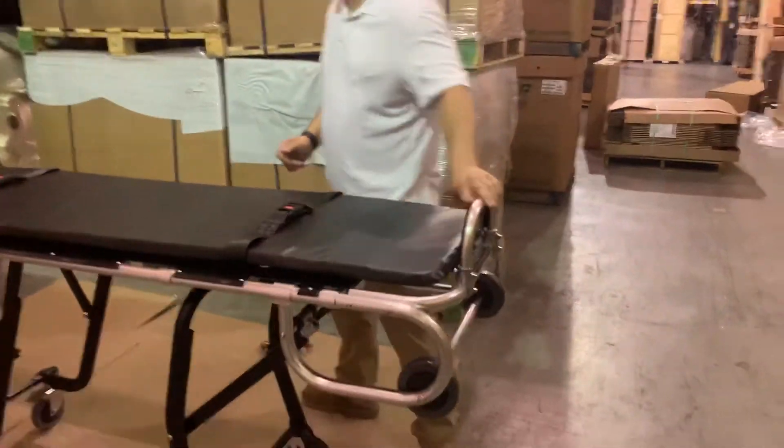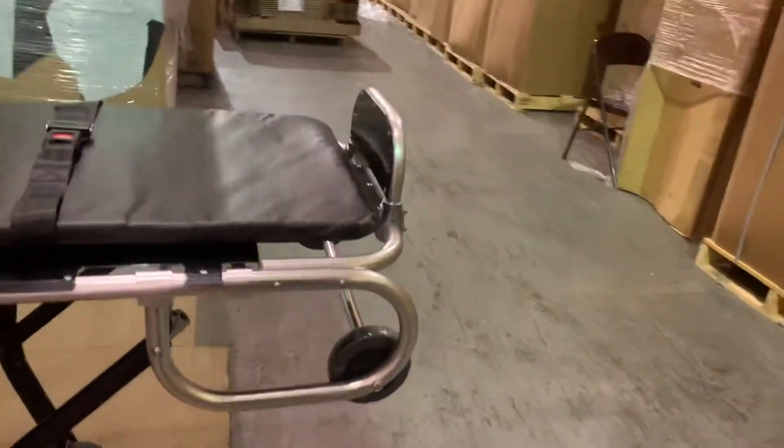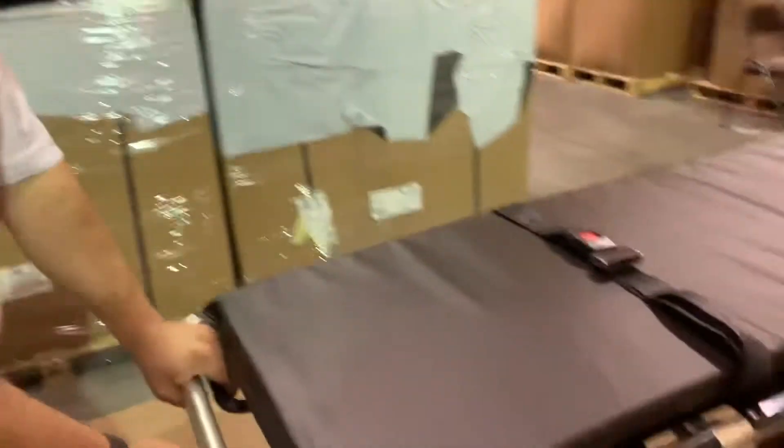Of course, it's got a footrest, which is standard with all mortuary cots. This is multi-level — they go up and down with ease. I'll show you really quickly.